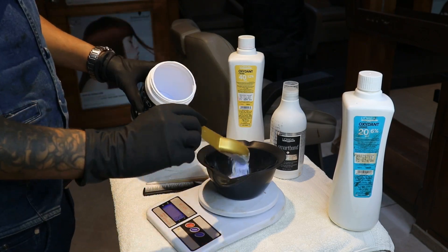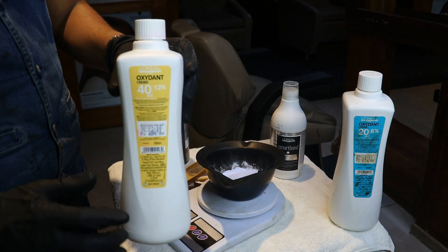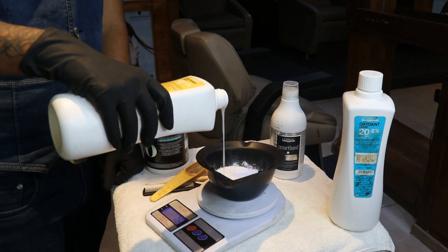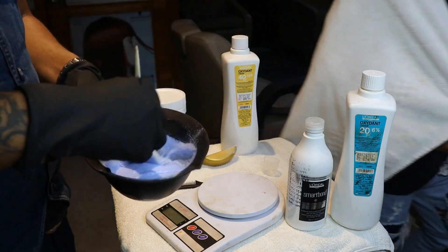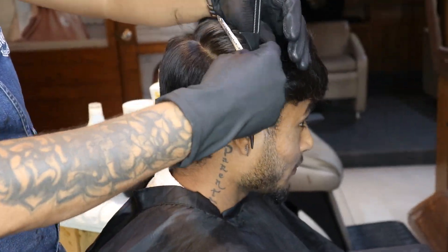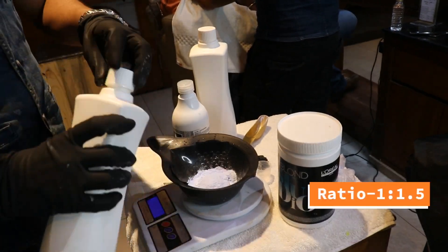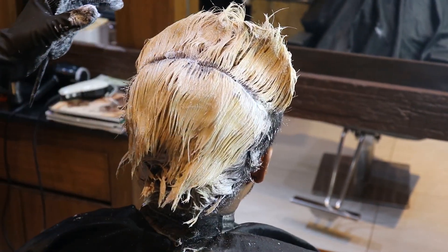We're going to do a high-level shade. With this lightener we're going to use L'Oreal 40 Volume — it's a very good lifting shade. We're also going to use L'Oreal 20 Volume with a ratio of 1 to 1.5. We are clipping so that our application will be neat and clean, root section by section.